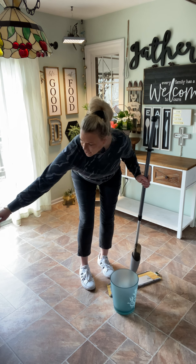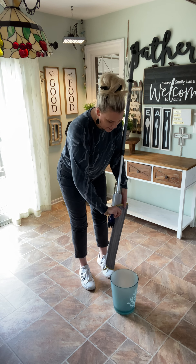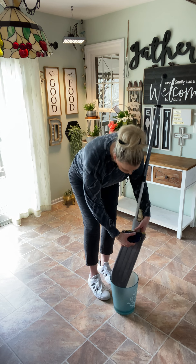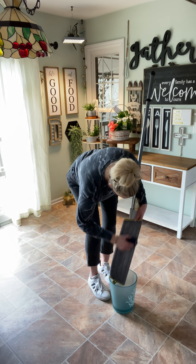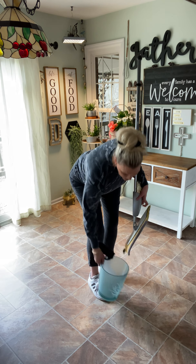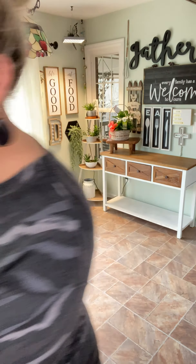After I'm done dry mopping, I will simply take a rubber brush and knock off any debris right into the trash can. I felt like I was just kicking dirt around before and now I'm physically removing it. I'm a fur mom, so in that little tiny space I just mopped, I got all of that. How crazy is that?